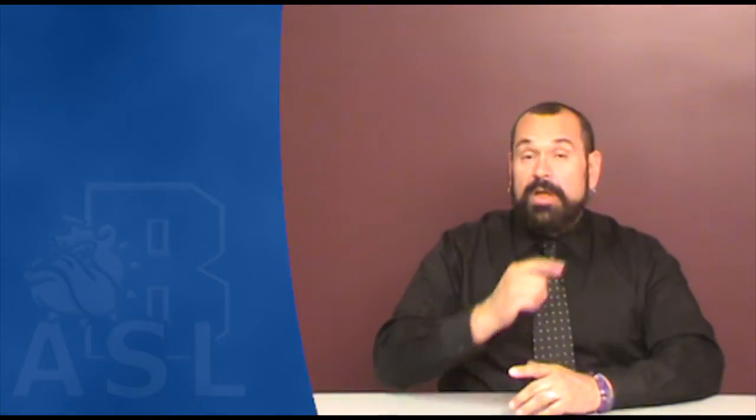Tall as in height. Beard. Goatee. Mustache. Sideburns. Chinese. Black person. White person. Native American, American Indian. Mexican, Latino.